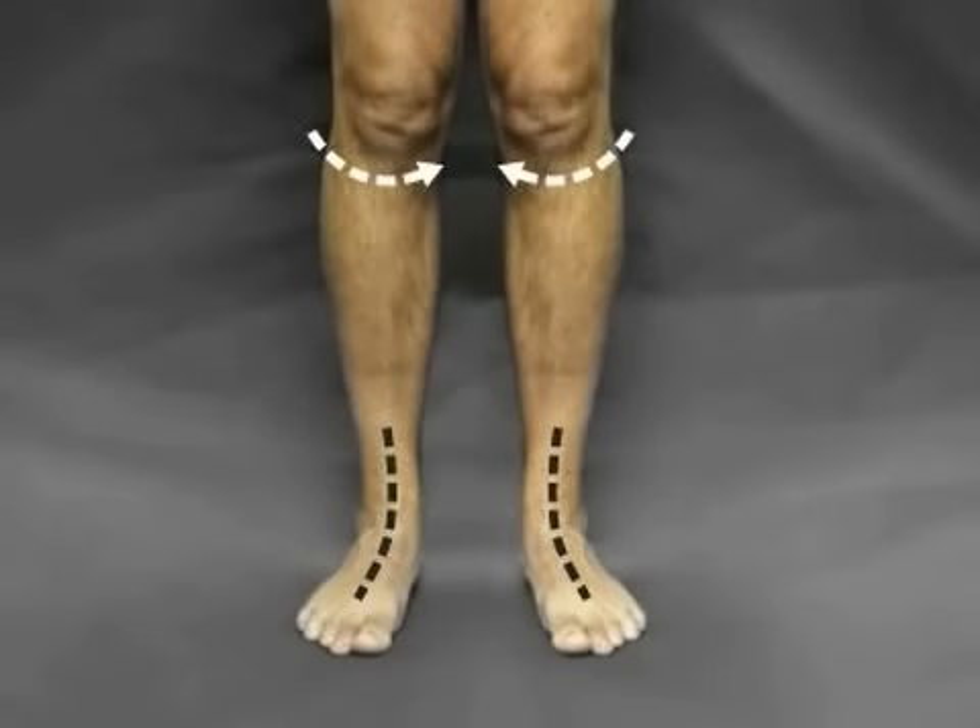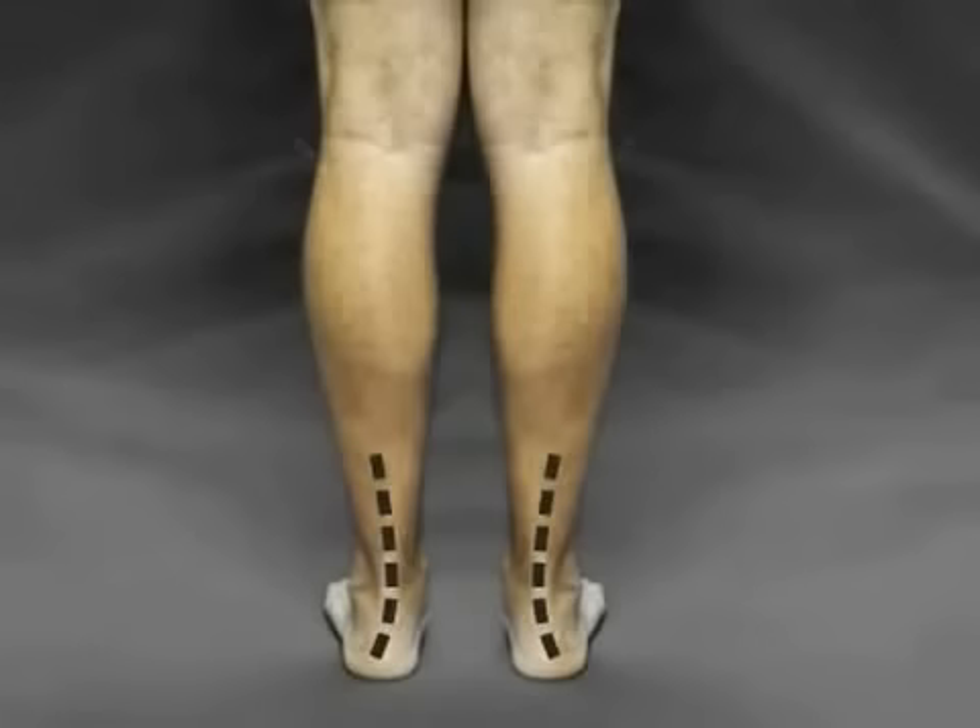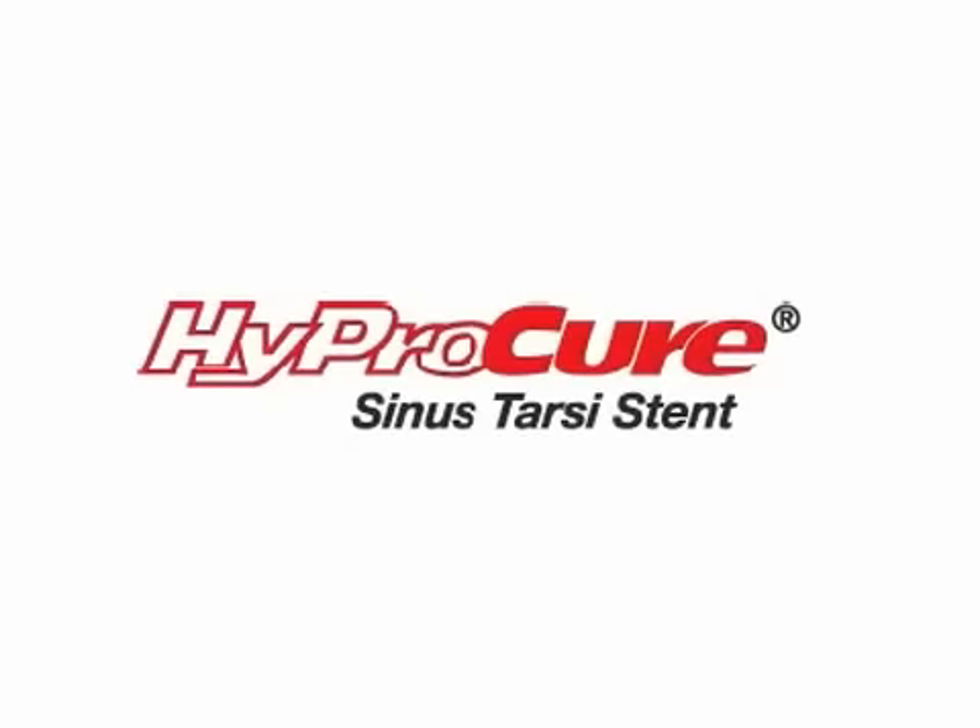Flat or hyperpronating feet will cause the ankles and knees to turn inwards, which in turn will cause imbalances and complications throughout the rest of the body, including rotated hips, back pain, slouchy and even hunched-looking posture, and many more complications.